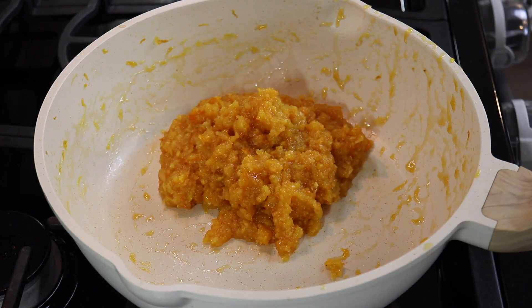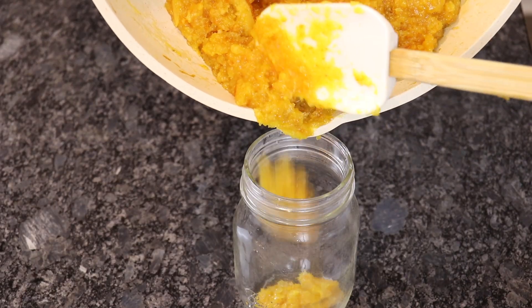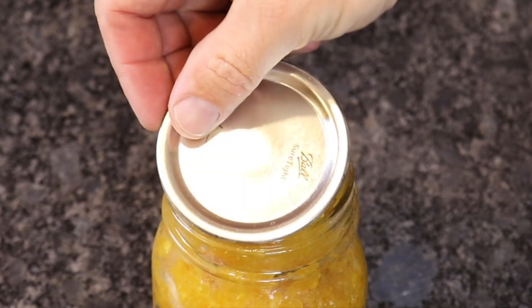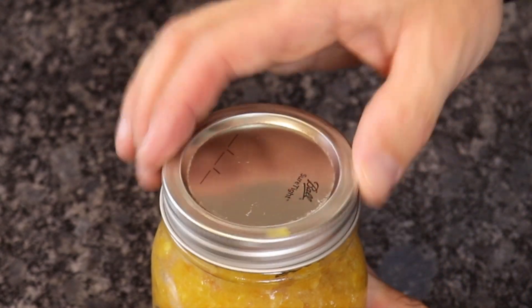Transfer the marmalade to sterilized jars and seal tightly. Let the jars cool to room temperature before storing them in a cool, dark place for up to 6 months. By using a combination of sugar and honey, you can reduce the amount of sugar in the recipe without sacrificing flavor or texture.